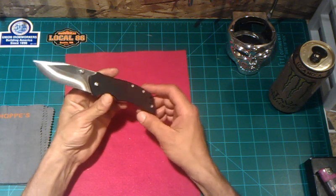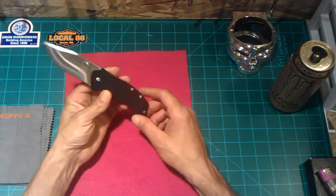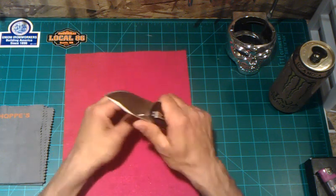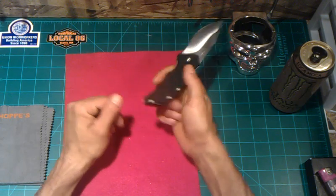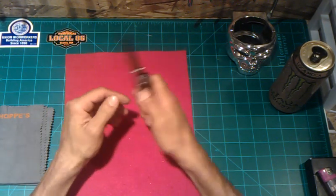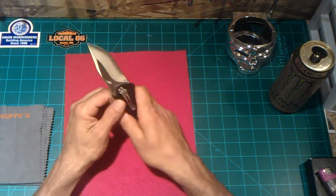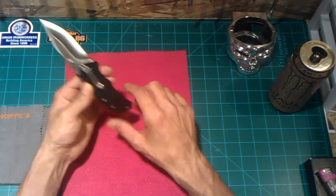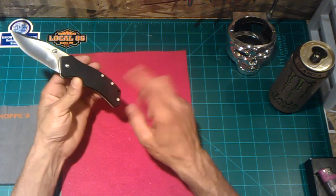Fit and finish on this knife — not too bad at all, and even better for a $19.99 knife. Ergonomics are pretty good whether it be a regular grip or reverse grip. I don't see any hot spots whatsoever. Your pocket clip is tip-up and tip-down with right-hand carry. Left-hand carry is only tip-up.